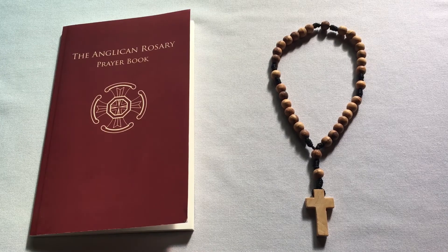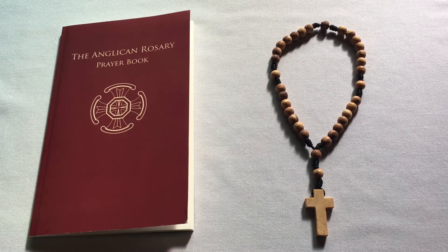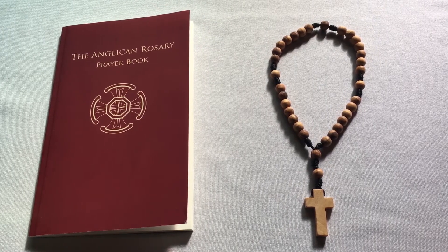Friends, welcome to this first in a series of short instructional videos on how to pray the Anglican Rosary. The purpose of this first video is really just basic introduction and orientation to the Anglican Rosary.